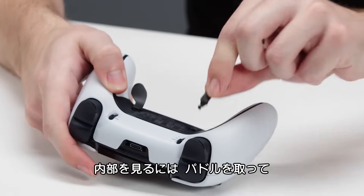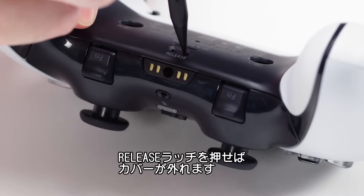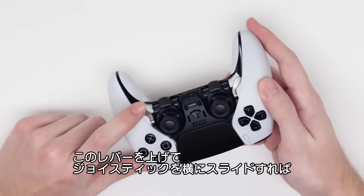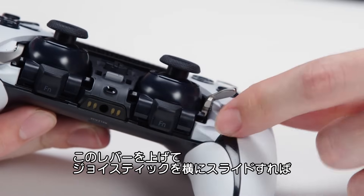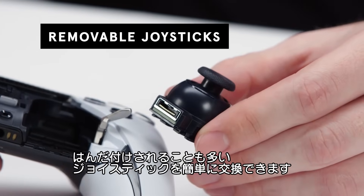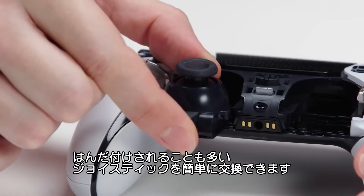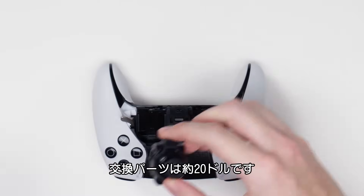To access the internals, first we'll remove the paddles, then push this release button and this front trim piece falls right off. Flipping up these levers removes the joysticks — useful when you need to replace them if they ever start to get stick drift, which can certainly happen. Often joysticks are soldered to the board, so being able to replace them like this is a really nice feature. You can buy a replacement for about $20.